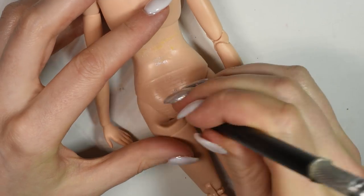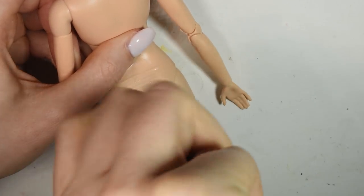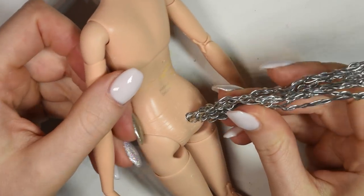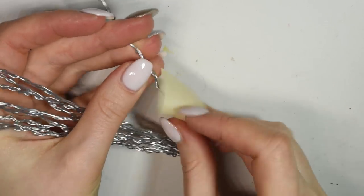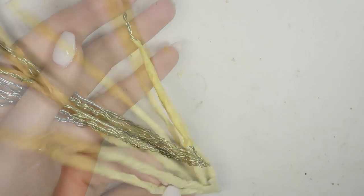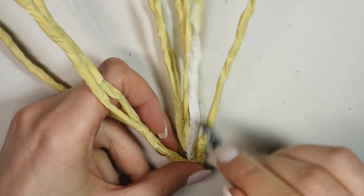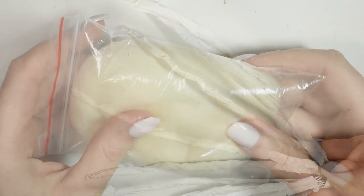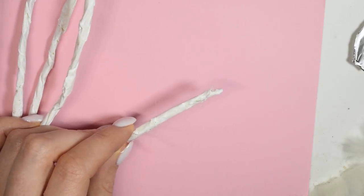Measure out where you need the tail to sit on the doll, and then make a small hole so we can glue it in later — I just used my X-Acto knife to kind of drill it out. Then I covered each tail in masking tape to give it a smoother surface, and then painted it in white with acrylic paint. Going back to the same doll hair we used for the ears, glue it in sections to each tail until they're completely covered.